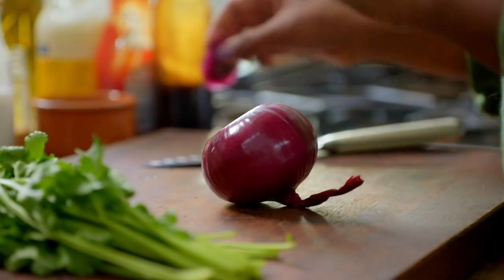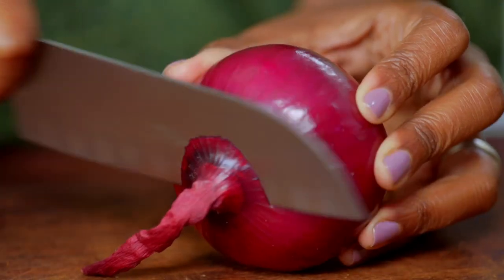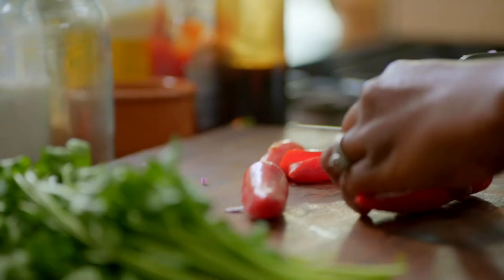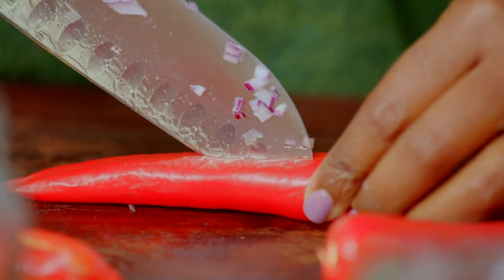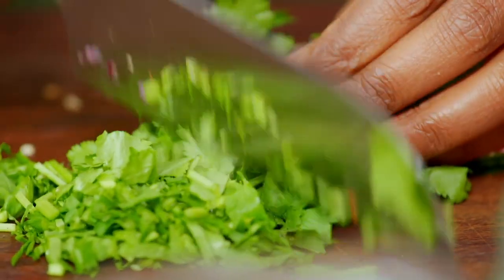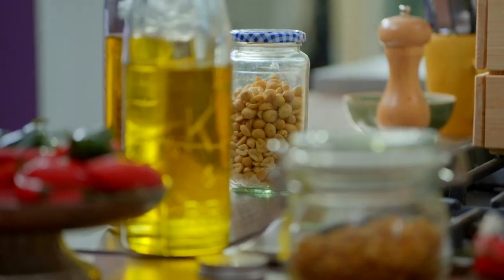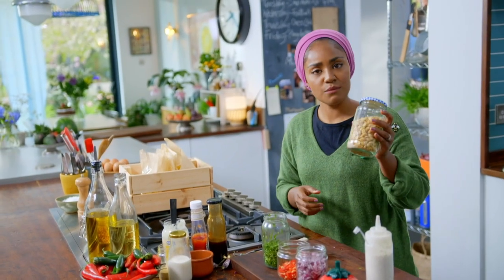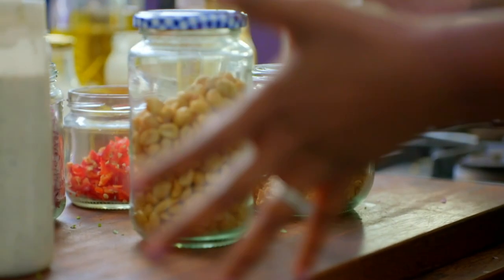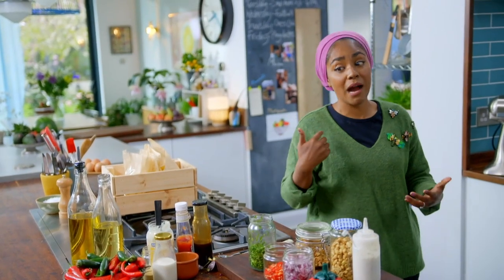And now for the extra bits to throw into the bag. I have never had a chaat where there is no onion — always, always onion. I don't like super spicy food. This is why something like this works perfectly for me, because if I ask my husband to make mine, it will blow my head off. The coriander, the chilies, the onions, they all feel very traditional. Just to make it a little bit different, I've got some roasted salted peanuts and some crispy fried onions. That is the making of my chaat.